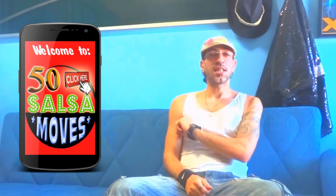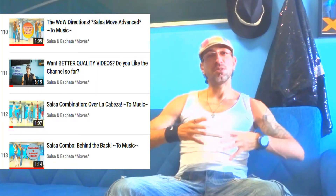Hey guys, welcome to my dance channel. I'm Alexandros from the island of Cyprus. In this video I'm going to explain to you about my 50 Moves Salsa app. There are 50 moves in that app, just like I have over a hundred in one of my playlists here. That brings me to the three points I want to make that will hopefully convince you to download it.